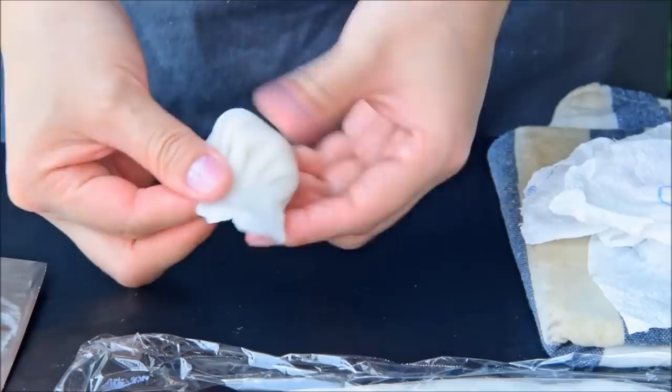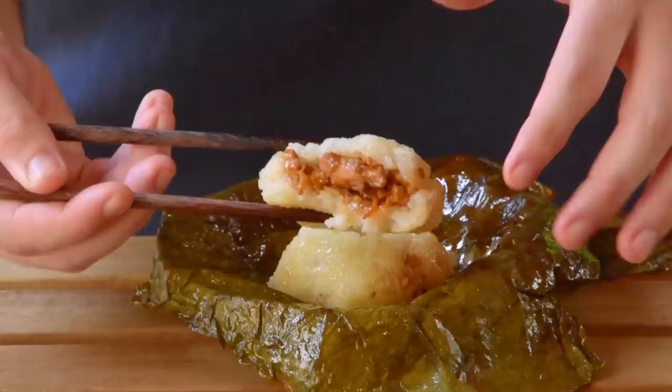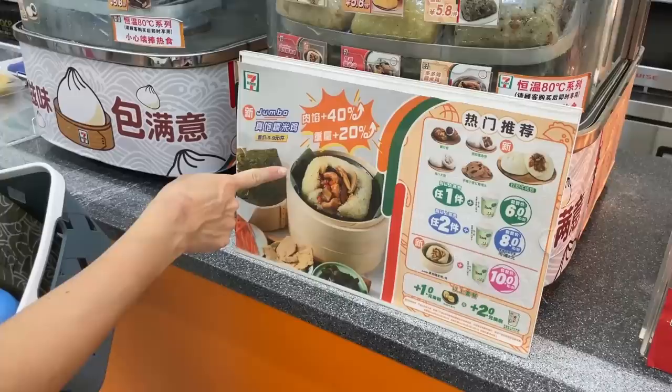Dim sum is supposed to be this relaxing brunch sort of thing, right? And how could you ever relax if you're sweating over the thirteenth pleat of your ha-gau? I think this dynamic goes double for today's dish, because originally this wasn't even a dim sum dish. Lo Mai Gai was invented in old Guangzhou in the nineteenth century by street vendors selling grab-and-go meals. Even today, you don't just see Lo Mai Gai at fancy Cantonese restaurants — you can easily buy some at convenience stores throughout Guangdong.